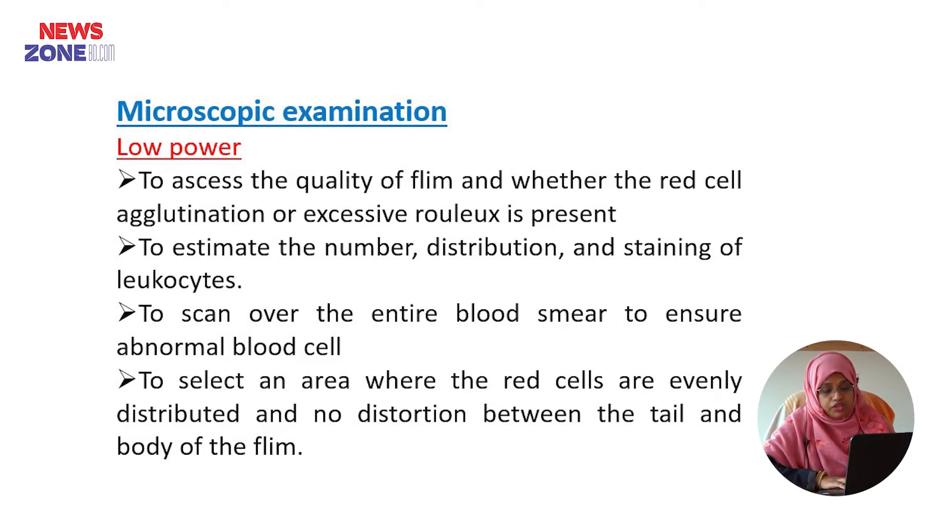First, we examine the film in low power view to assess the quality of the film and whether red cell agglutination or excessive rouleaux formation is present or not. We can examine the number, distribution, and staining of leukocytes, scan over the entire blood smear to identify abnormal blood cells, and select an area where the red cells are evenly distributed without distortion, between the tail and the body of the film.